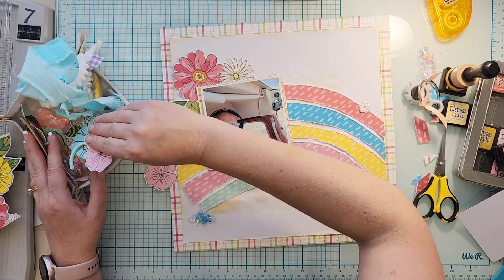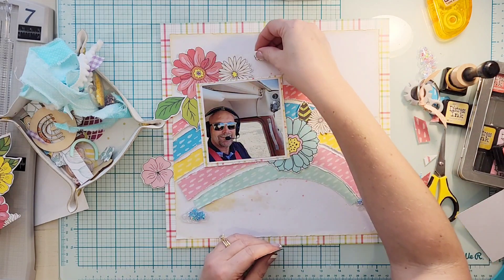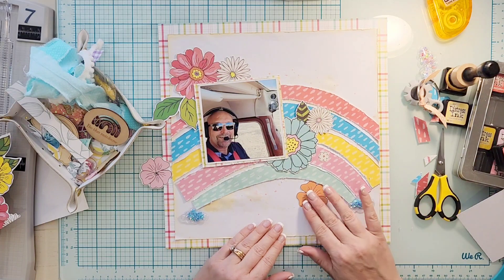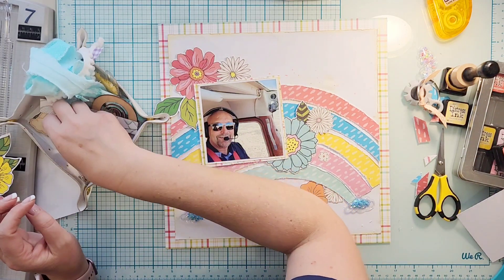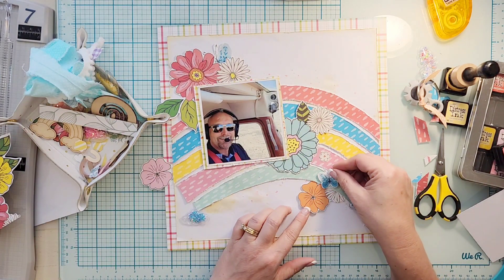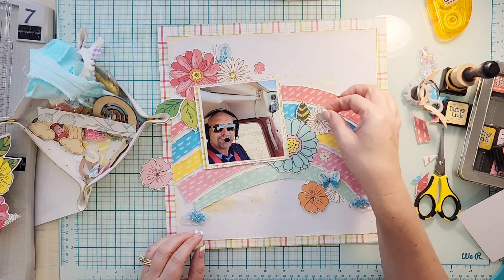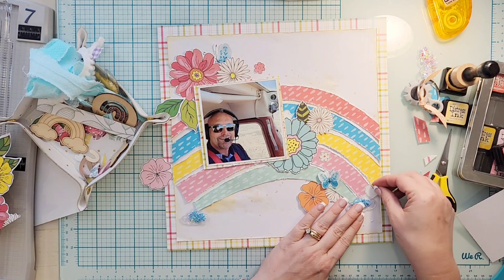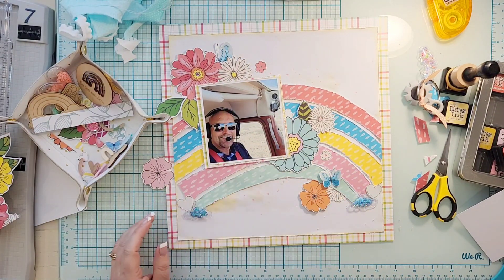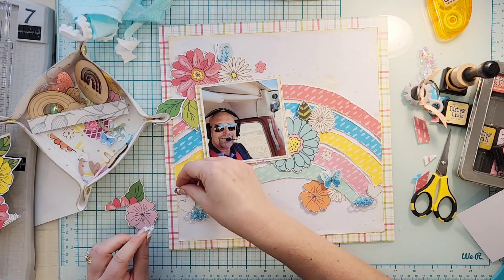Now I'm going to start embellishing with all of the fun little pieces from the kit as well as the add-on kit. I've also fussy cut out at least half a floral paper, and I've fussy cut out some butterflies. For an upcoming project I'm going to need lots of butterflies, so I may take some time and fussy cut out a whole sheet. We'll see how this month goes.